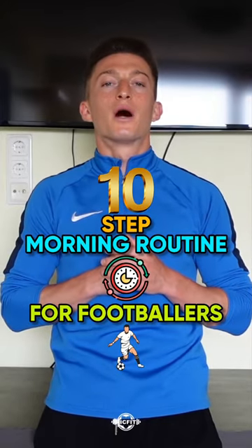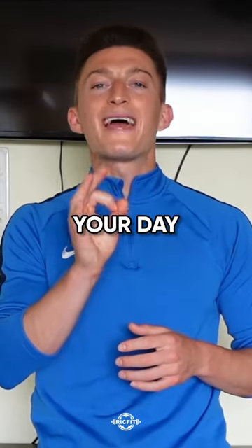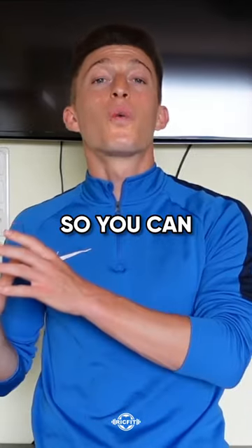Here's a 10-step morning routine for footballers, part one. Number one: your day starts the night before. Get a great night's sleep so you can wake up early.